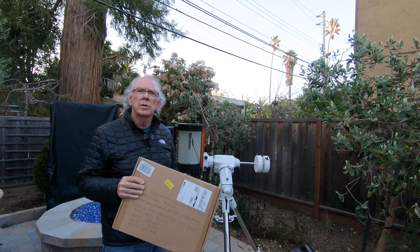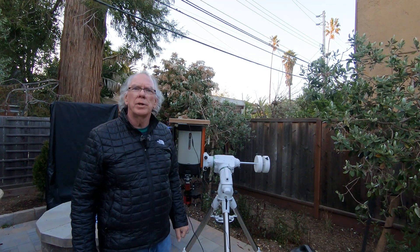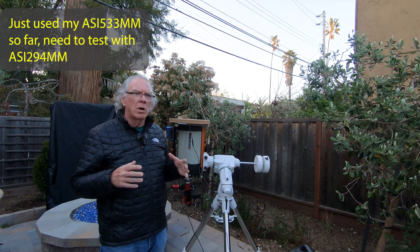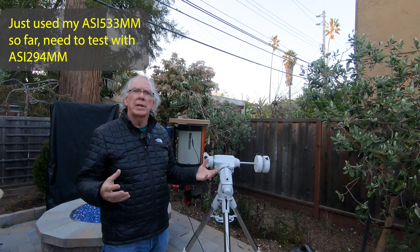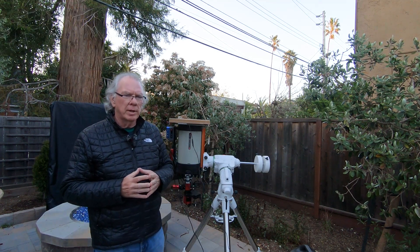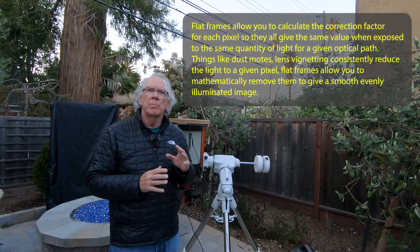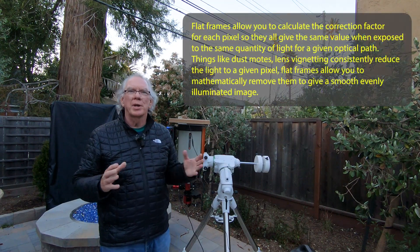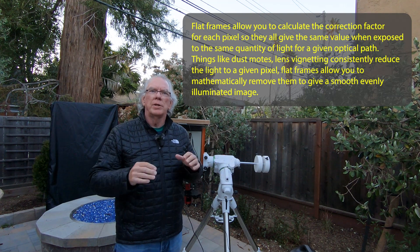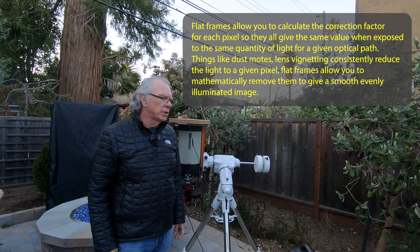It's a very simple, low-cost method. I took two sets of flats down at GMARS and then just finished this set of flats tonight, and I'm really confident that the flats I'm getting are sufficient and look good. Basically, flats check the intensity of light across the field of view and smooth out issues like dust motes. I'll put a more specific definition in the video description.